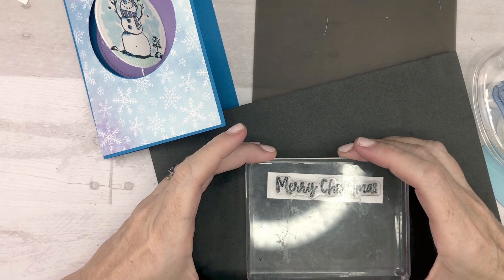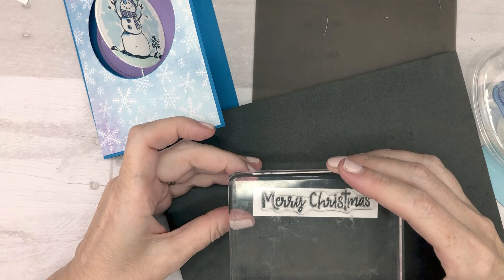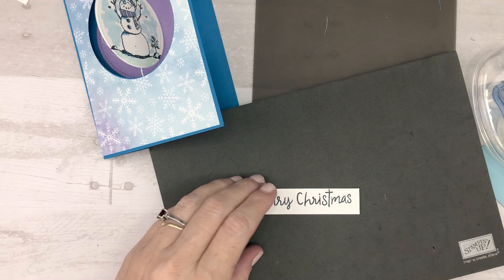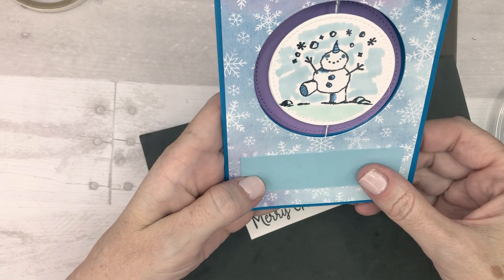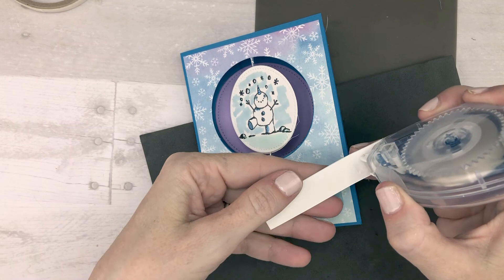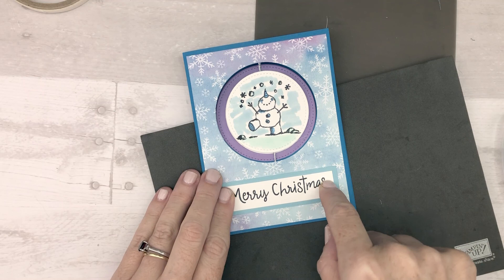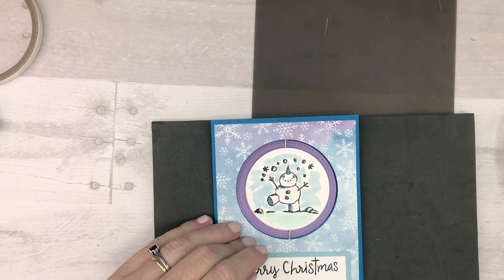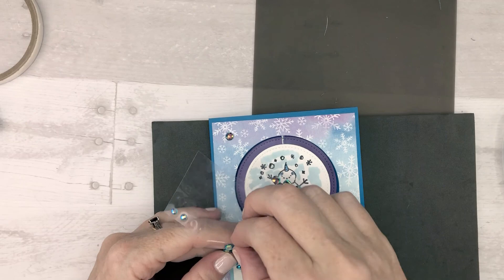To finish it off, take the Merry Christmas stamp and ink it up with Memento ink to bring out the black. Use the paper piercing mat for stamping since it's a photopolymer stamp - you need the resistance to get a crisp image. Then layer it on a piece of Balmy Blue cardstock. The colors in this set are one of my favorite combinations ever - I never would have thought to put them together. Finally, add the blue adhesive-back gems for a little bling - one up top and one down below.